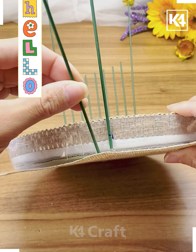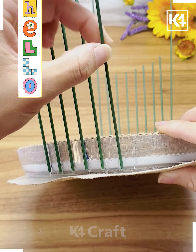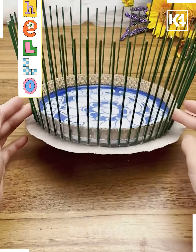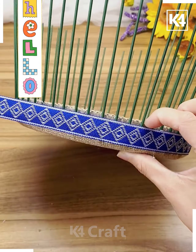Now we are taking some embroidered lace and fixing it properly. After that, these draw-type stripes are placed one after another according to the shape from the ends, as shown on screen. Once you're done with that, you just have to cover the whole area — a jute fabric is used for covering it.